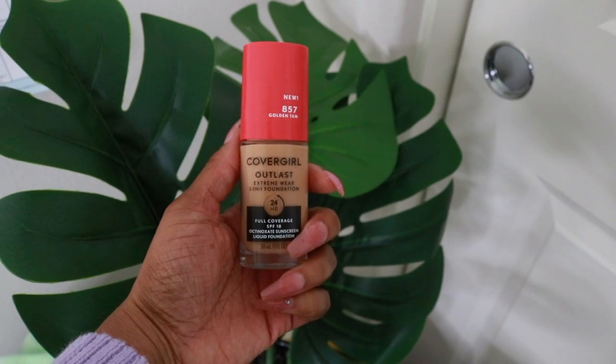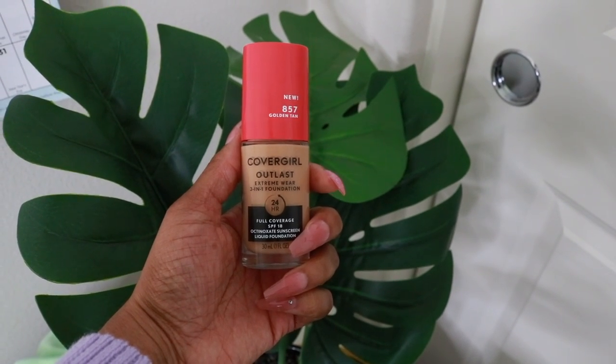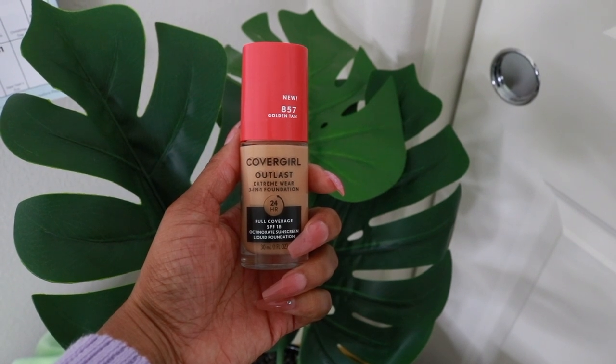In this video I'm going to be trying out the CoverGirl Outlast Extreme Wear 3-in-1 foundation — it's a 24-hour foundation. This foundation was $13.99 at CVS and you get one fluid ounce. This is the color Golden Tan, number 857. I found it in CVS just before the weekend, around December 22nd.